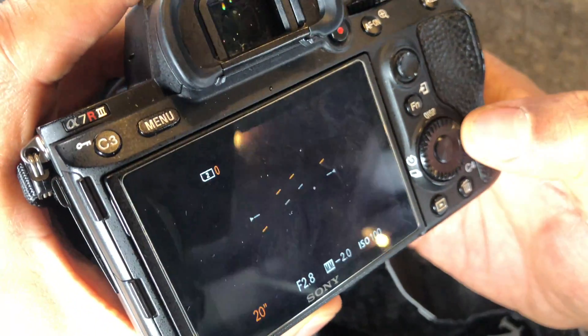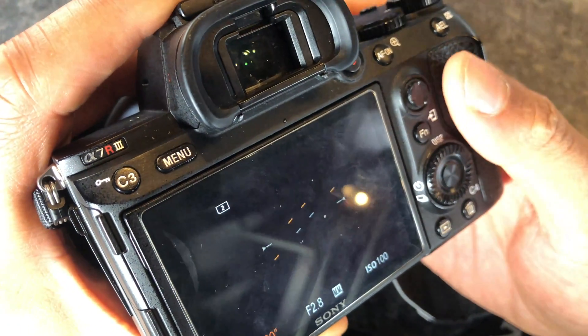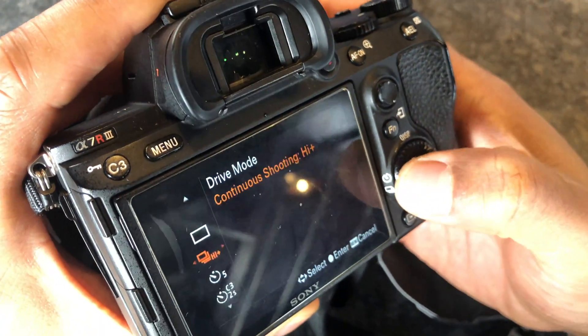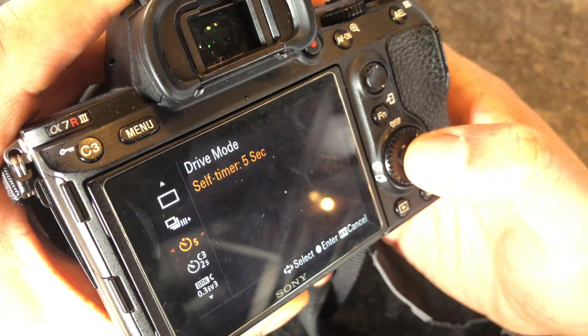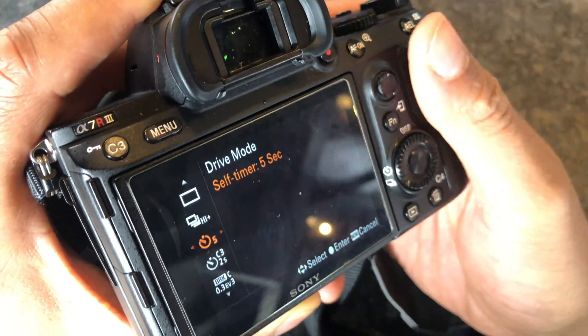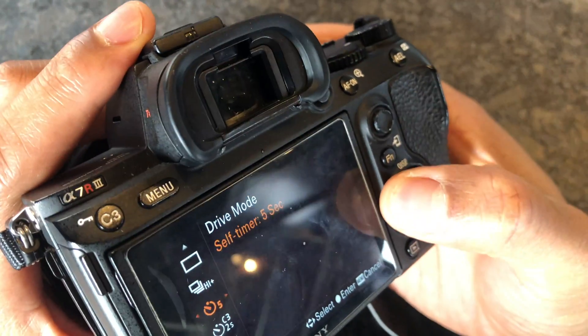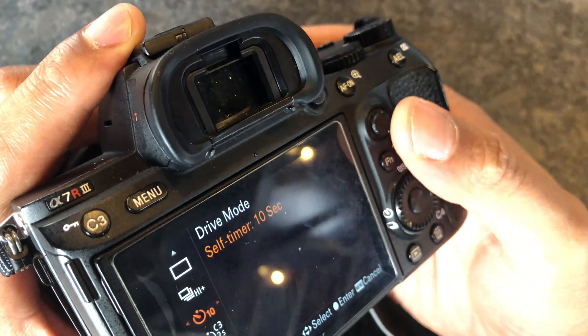One of the key features is also: if you have a remote for your camera, go ahead and use that. If not, go ahead and set your timer. I generally do a five-second timer, but if I'm also in the photo when shooting northern lights, I'll go ahead and do a 10-second timer.